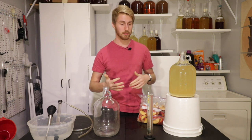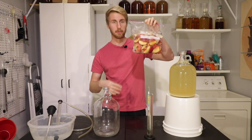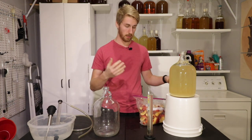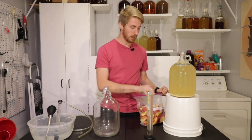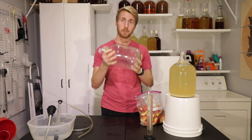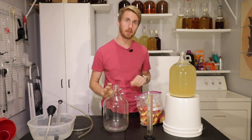Our next step is to add the apples. I've already cut up my apples and froze them to help impart flavor better. I am going to shove a bunch of these apples into a clean carboy and then rack on top of it.